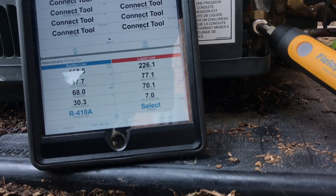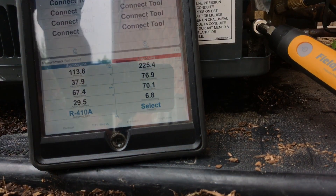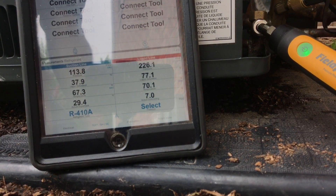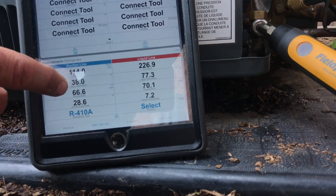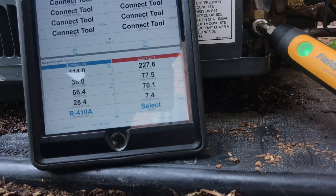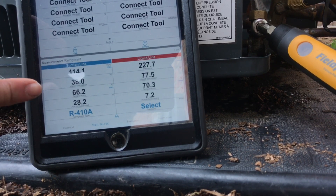Subcooling means absolutely nothing right now — it's useless with a piston. Superheat is what you're charging off of; 15 to 20 degrees is a pretty good range to be in. You can see we're dropping — the suction pipe is getting colder as it comes back. I haven't had to add anything. It just takes time for the refrigerant to move through the system and get that coil inside colder.